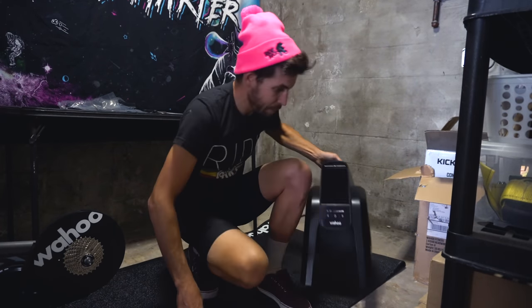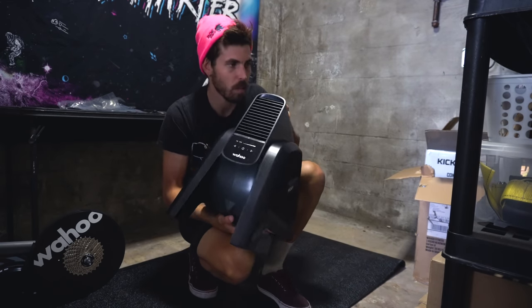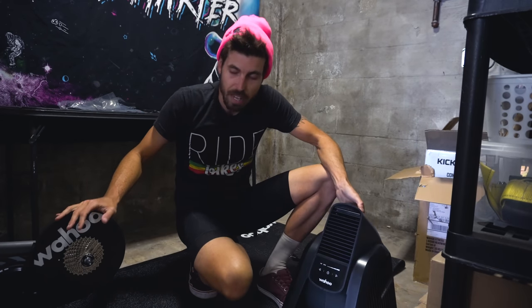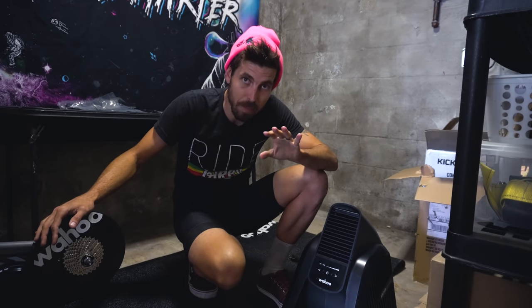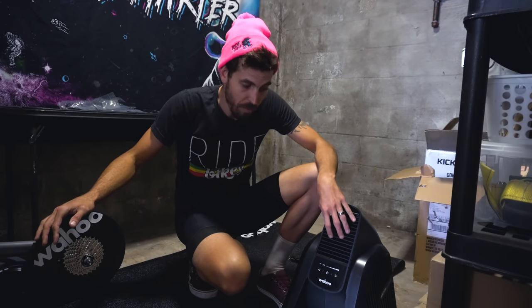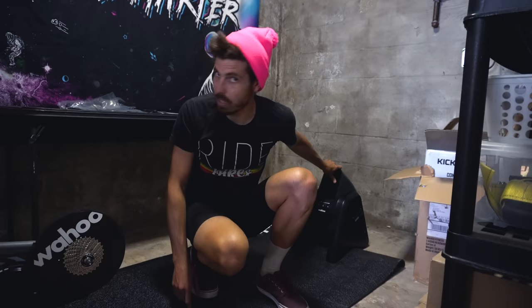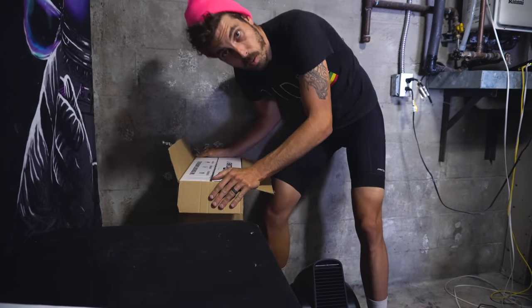The Kicker Headwind — how do I explain it? Just like the smart trainer adjusts to hills and makes it harder when you go up a hill and you have to shift, this actually affects the way that the wind hits you. When you're climbing you can set it to where there's not a lot of wind, and when you're going fast the fan blows at different rates depending on your speed. It gets so immersive. What's next — the Climb!